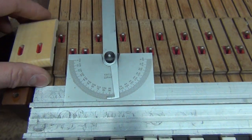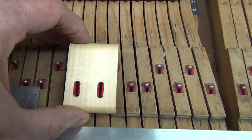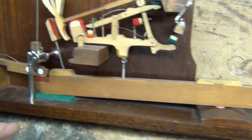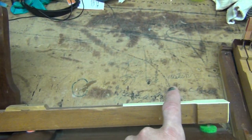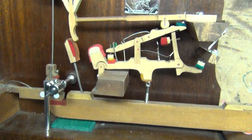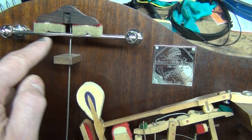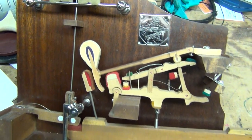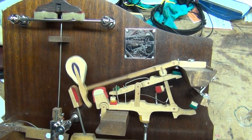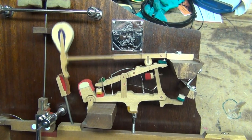Why does it matter that the button would be shorter? We talked about the angles — now let's talk about them being shorter. I have an action model here with a key, and this represents how a piano plays. You push down on the front of the key, the back of the key goes up, goes through what's called the action, and then the hammer goes up and hits the string. So you're pushing down on the front and it goes through this whole series of events — that's what plays the piano.